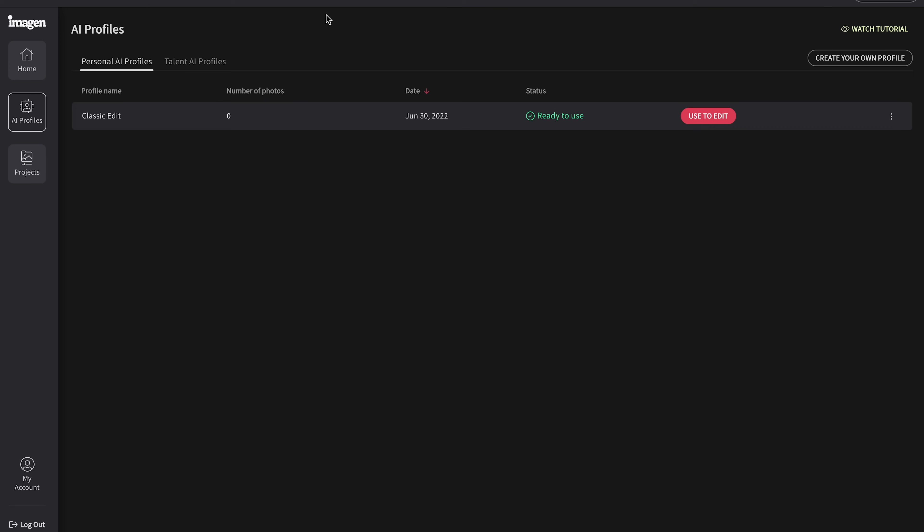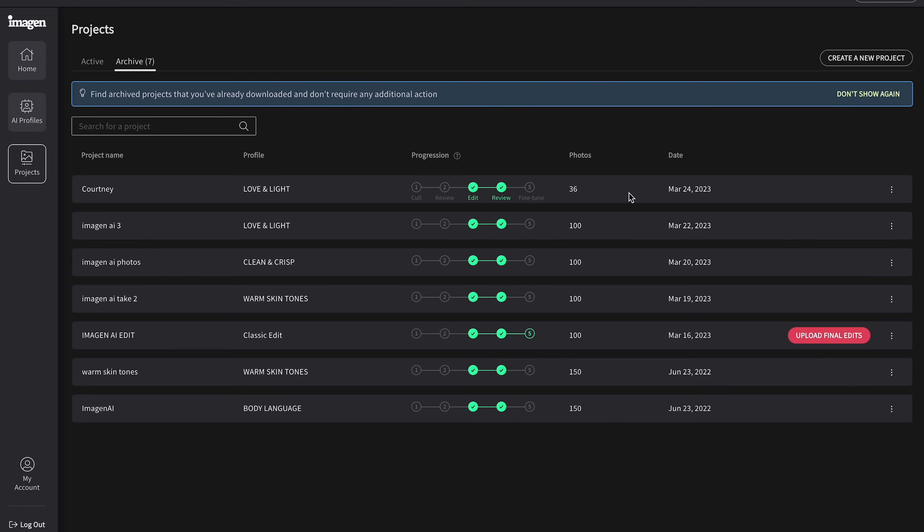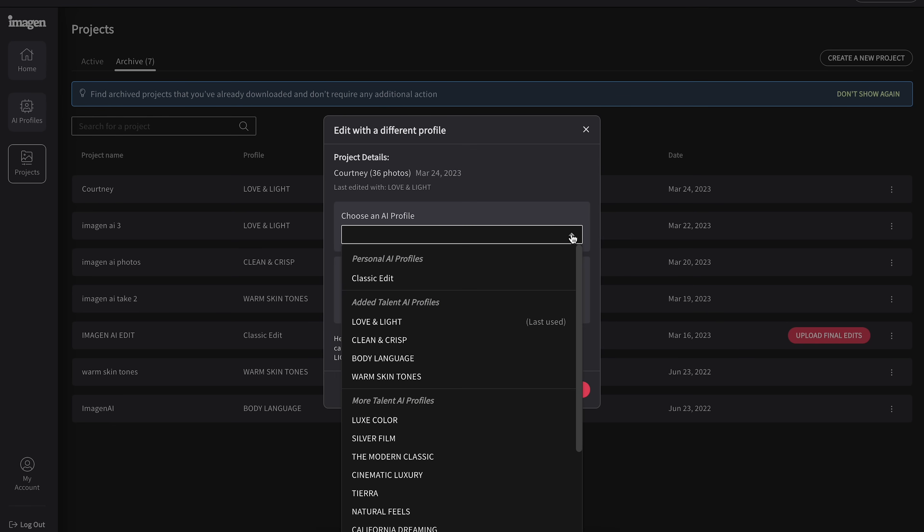For some of you watching right now, you're going to think that's too expensive. But if you're a wedding photographer, you're probably thinking that's really cheap compared to hiring a human being — you might have to wait days or weeks, and this can get it done in just a few minutes. I used to deliver around 800 images per wedding, so that's going to cost you $40, and if you add straightening and cropping, it's going to be $56. We can also go back to Imagine, go to Projects and Archive, and edit with a different profile — we can do this up to five different times at no additional cost.